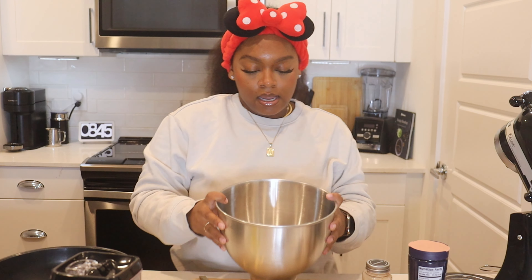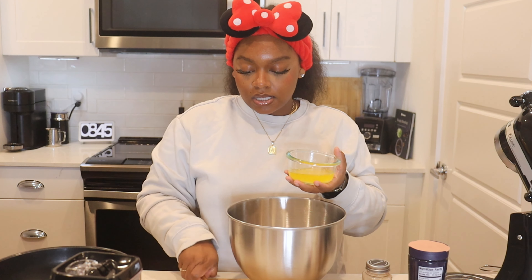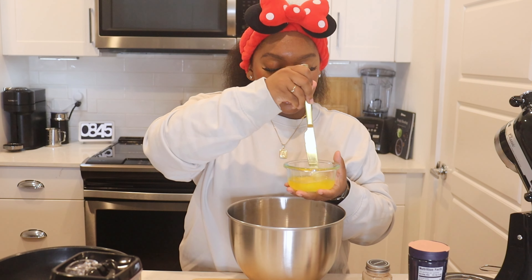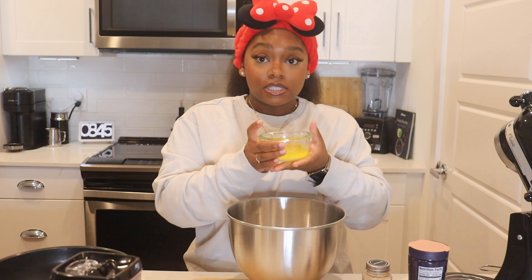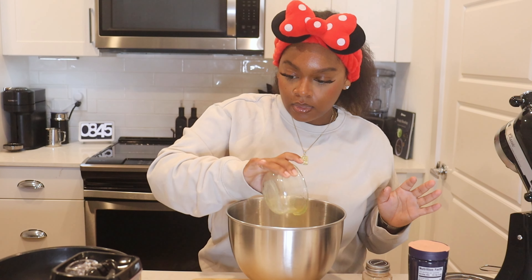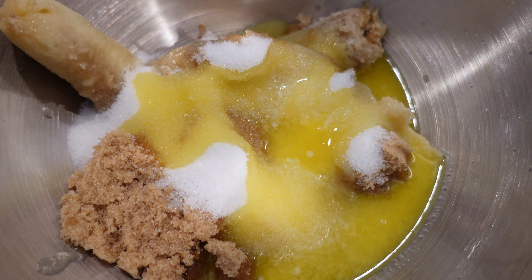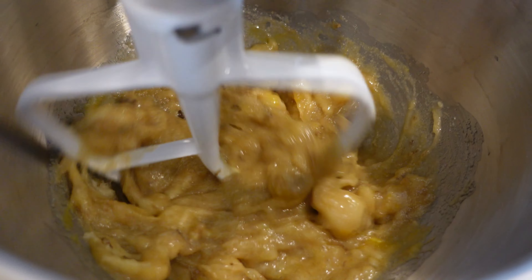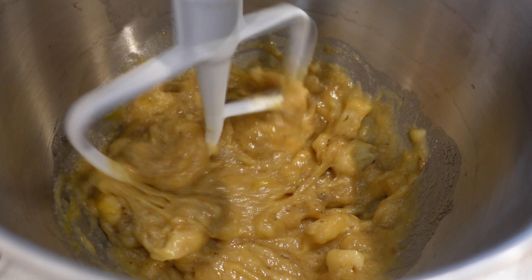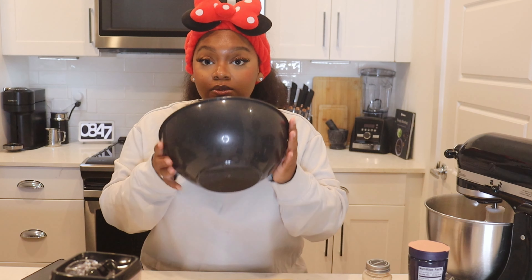We've got that in the bowl. Our butter is cool enough now to not cook the egg so I'm going to add it in here. I don't mix mine too much because I like to have little chunks of banana in there. So let's move on to the dry ingredients.